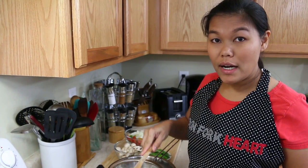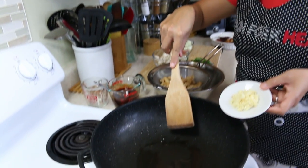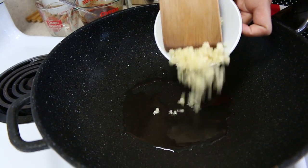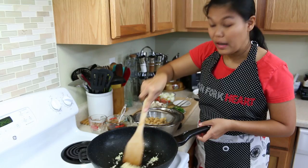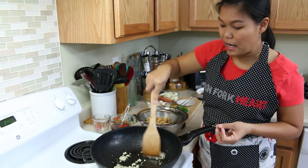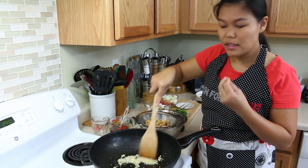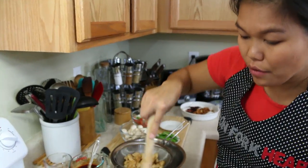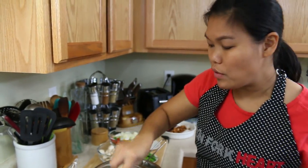In the same wok, I remove all the old oil and put fresh oil in for frying our vegetables. First, I'm gonna put our garlic. Now I'm frying our garlic until the fragrance comes out and the garlic changes color to be a little bit brown. And now we're ready to add our sauce.